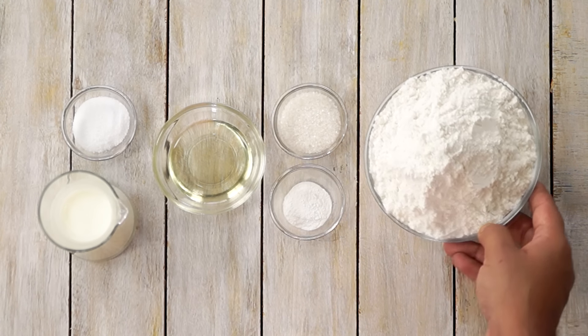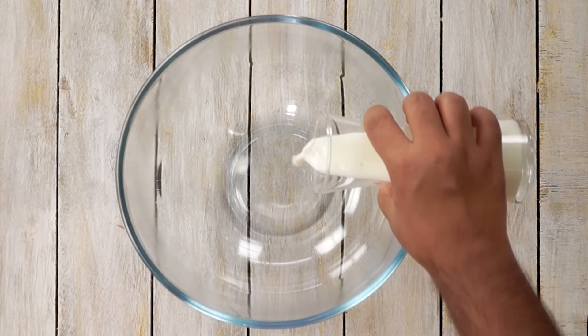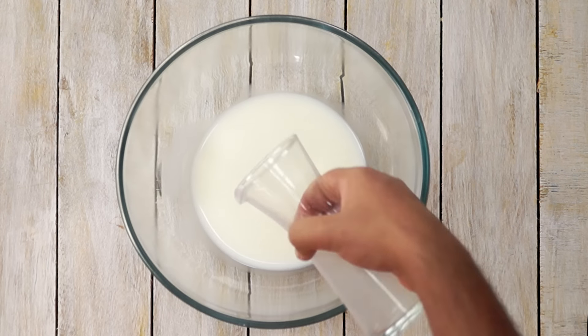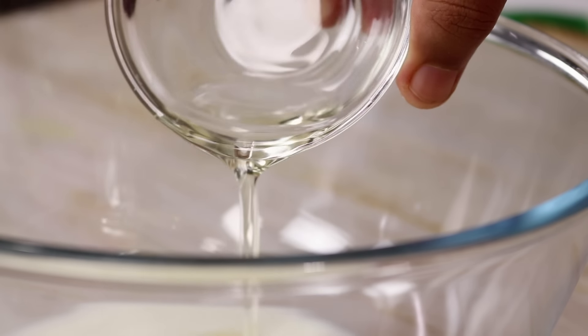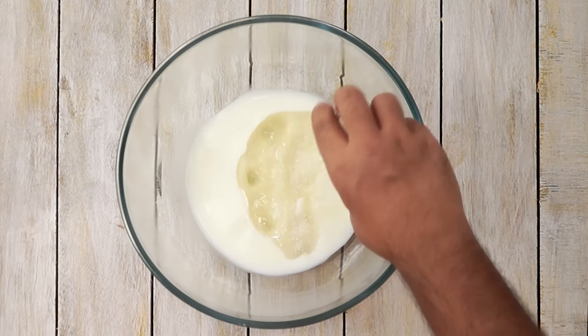We are going to begin the recipe by making the dough. For that, in a mixing bowl we are going to add in milk. Here I am using 3/4 cup of milk. In this room temperature milk I am going to add in the oil. Here I am using about 3 tablespoons of regular vegetable oil. We are also going to add in sugar — about 1 tablespoon of sugar.